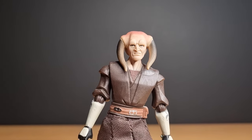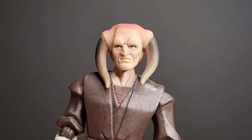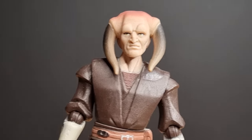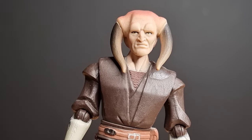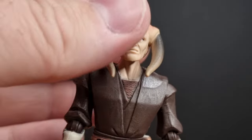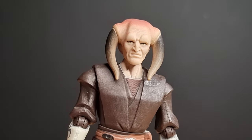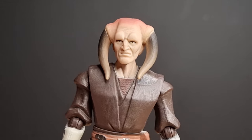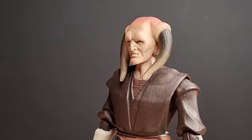I'm going to zoom up on the head a little bit — look at that. Such a nice head sculpt. The paint detail on the horns is fantastic — things like the brow lines, the cheek lines, the cheekbones. Just beautifully sculpted, it really shows off his features well.